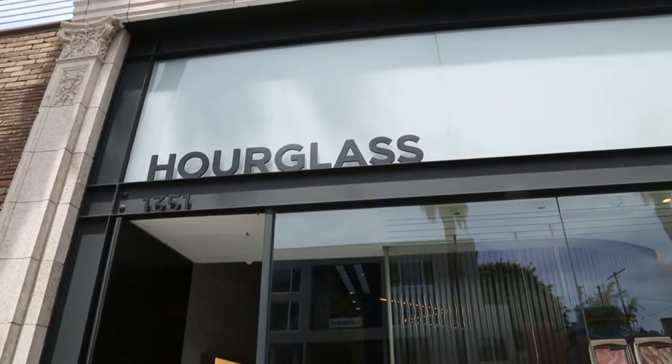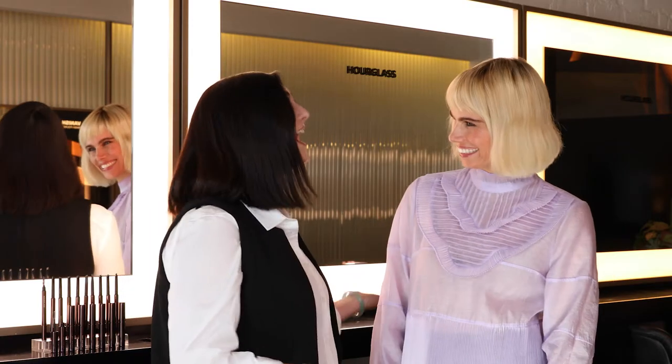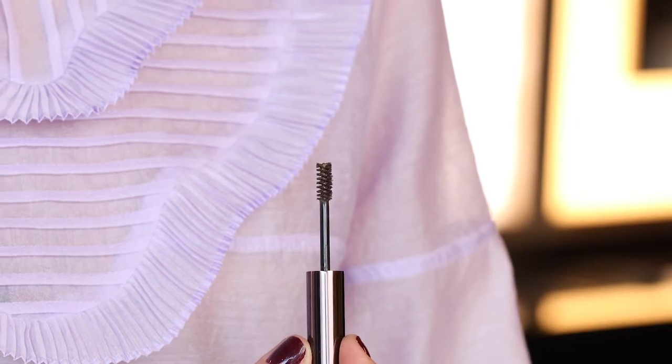Hi, I'm Chanel Temple, the resident artist for Hourglass Cosmetics, and today we're here at our flagship store with the legendary brow expert, Christy Stryker. I'm so excited you're here. We're so honored because we know that you are a fan already of our brow sculpting pencil, but we thought with the launch of our new Arch Brow Gels that you'd be the perfect person to talk to about how to use them and how the two are both so important.